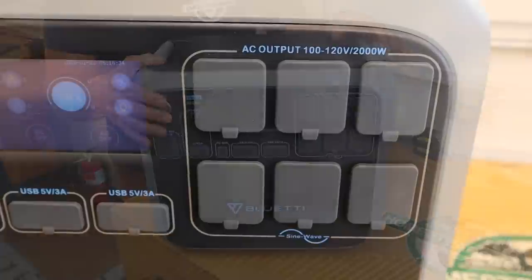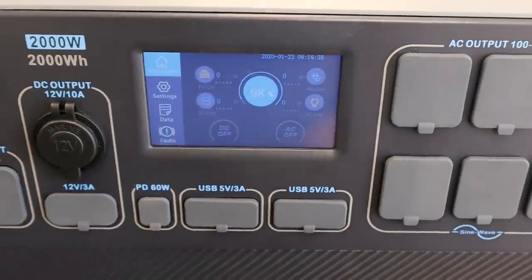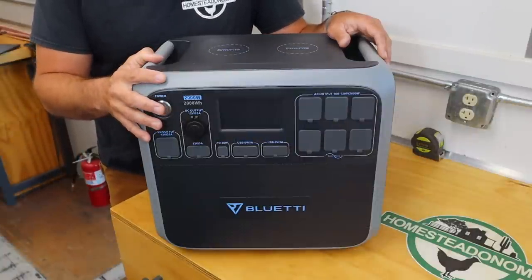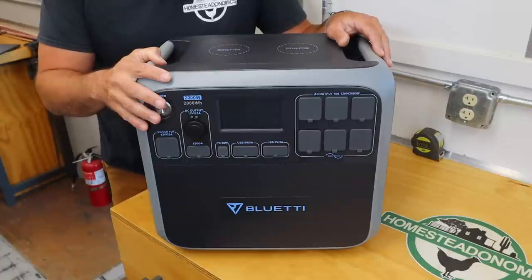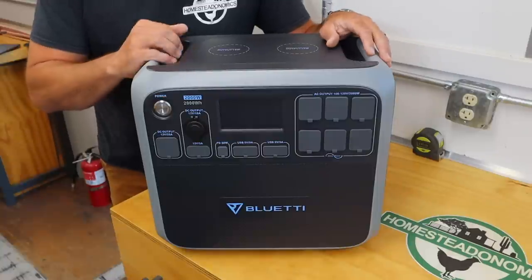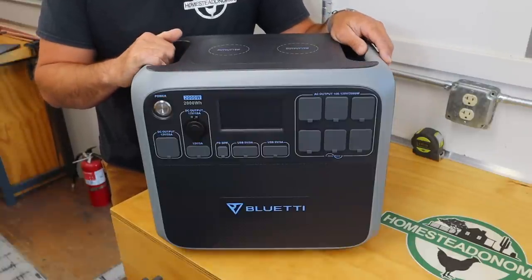Then I'll take it inside the house and show it in use on some of my appliances like my fridge and freezer, more of that power outage scenario. And then I'll also use it in some ways that I plan on using it with my DIY travel trailer project for some of our extended camping trips, to power some of those maybe not-so-necessary but definitely nice-to-have items.